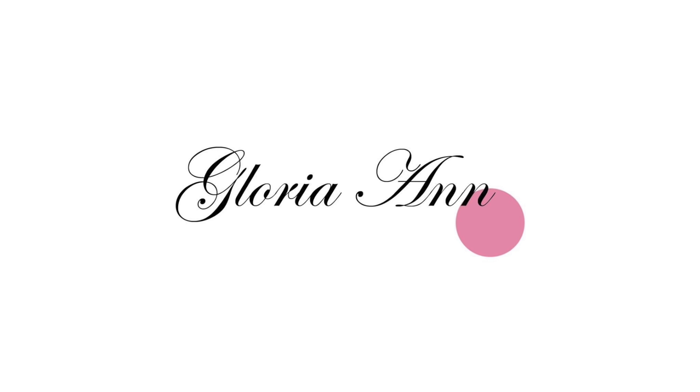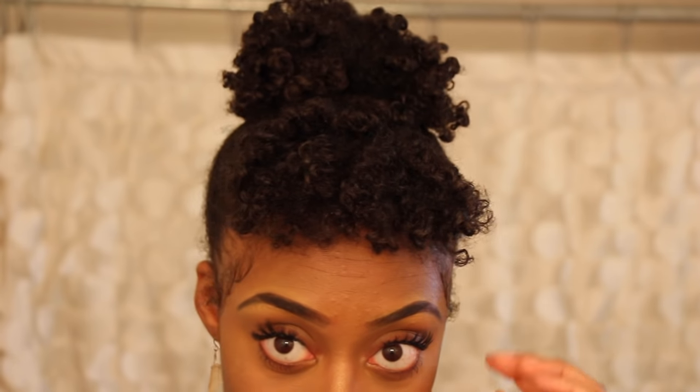If you like this video, thumbs it up and don't forget to subscribe to my channel. Hey you guys! I'm going to show you how I got this very simple, easy updo.